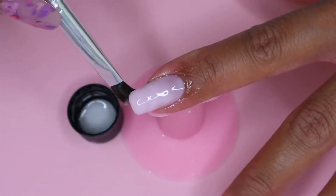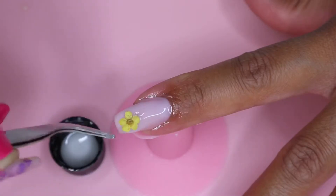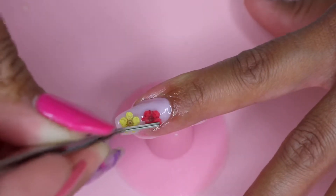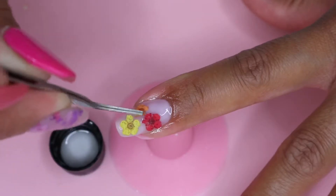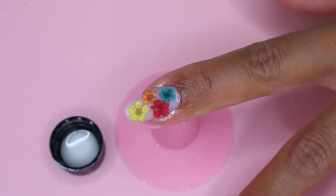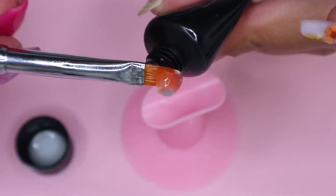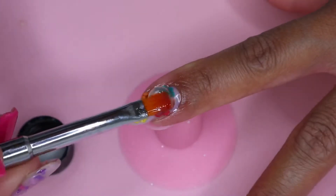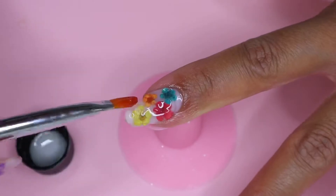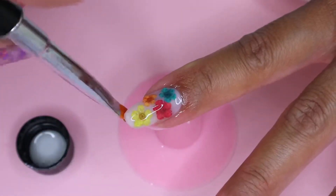Once I'm happy with my polygel application, I move on to the dried flowers and apply them randomly on top of the polygel. Once I'm happy with the placement, I cure my nail for 30 seconds. Then I move on to the clear polygel, squeezing one bead and applying it on my nail — this protects the nail design from filing and buffing. Once I'm happy with the clear application, I cure my nail for one full minute.